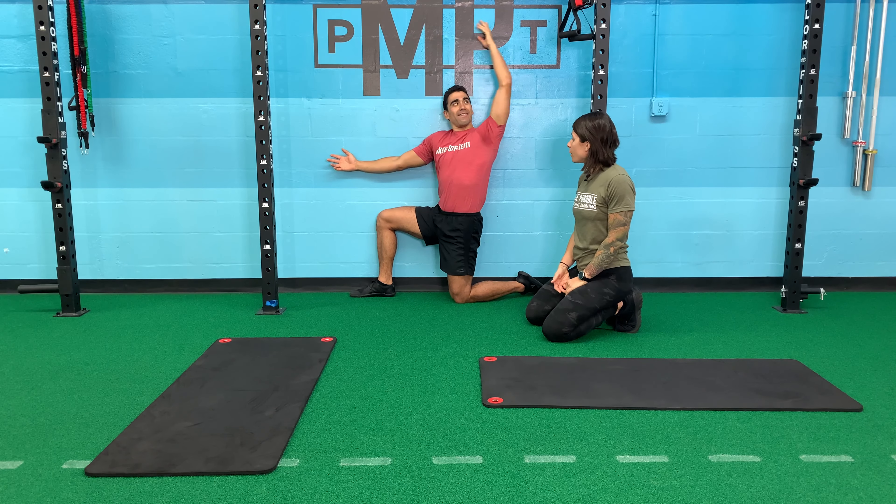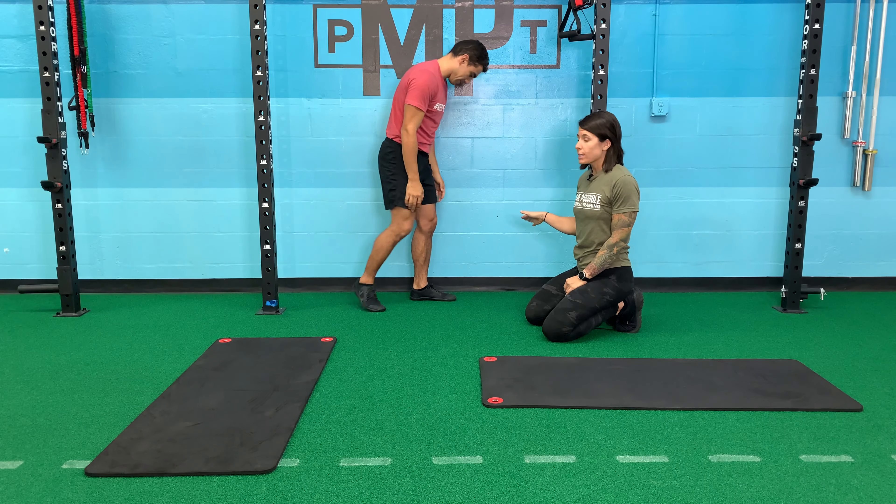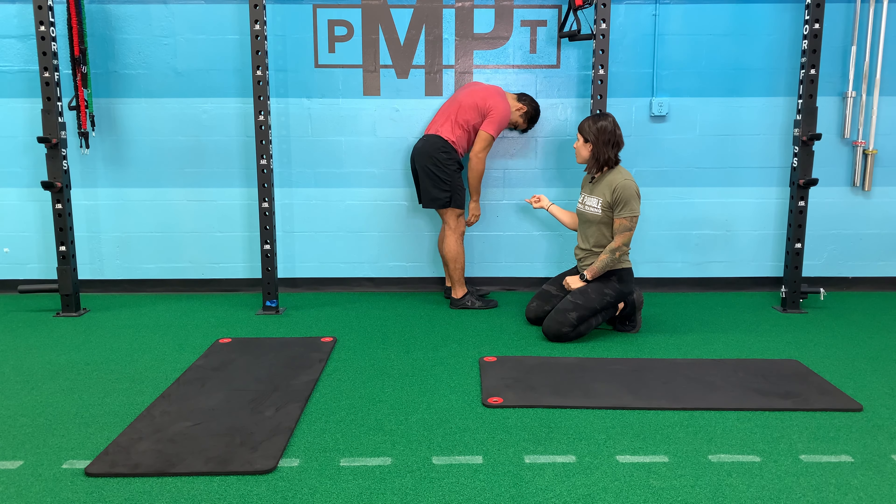All right, let's go ahead and switch sides. So now you can watch him get set up. He's going to drop his left leg forward, keeping it as close to the wall as possible, which will in turn put that left shoulder against the wall, stacking the fingers.